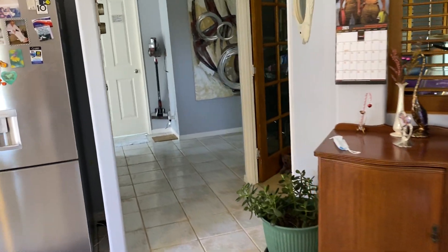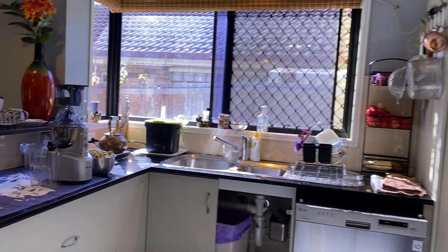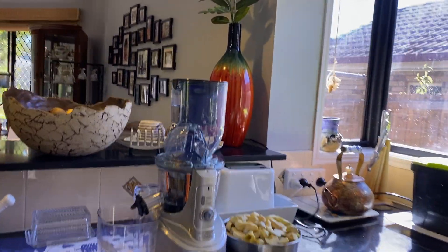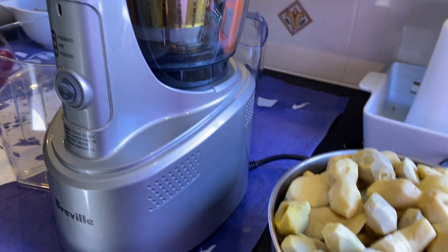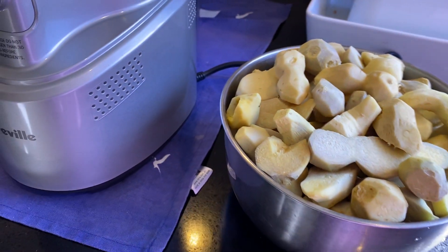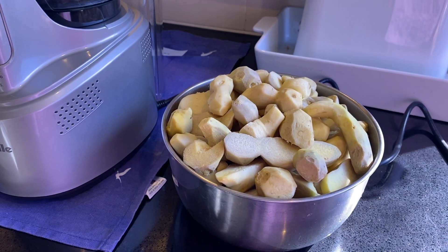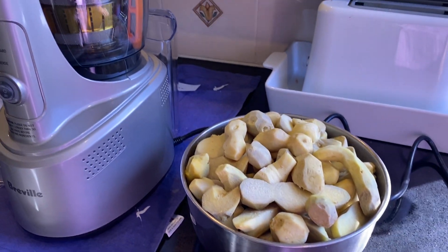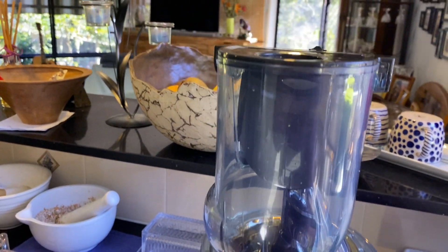Now I have to start my job. This is my new juicer, and that's ginger that I harvested the other day — well, yesterday. I cleaned it and now I have to put it in here.